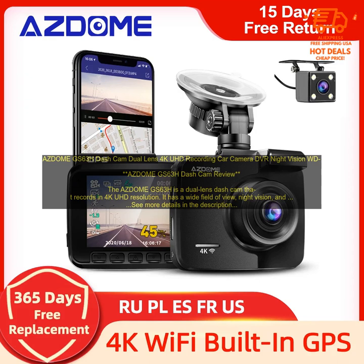AZ-DOME GS63H-CAM: Dual Lens 4K UHD Recording Car Camera DVR with Night Vision. This is the AZDOME GS63H-CAM review.